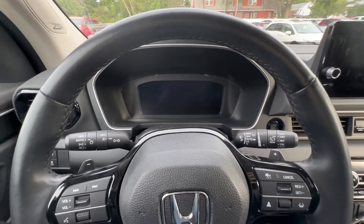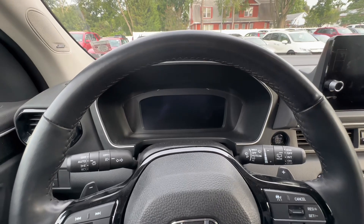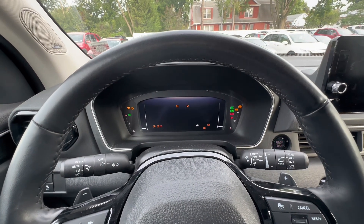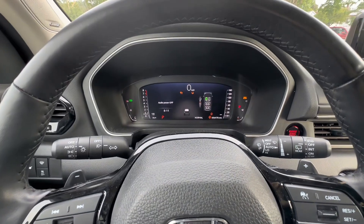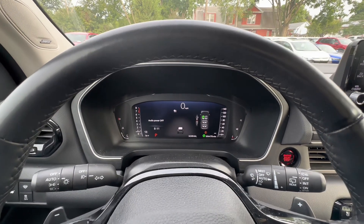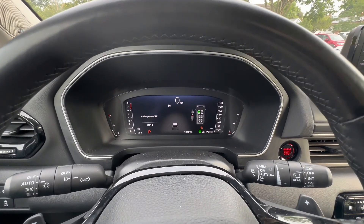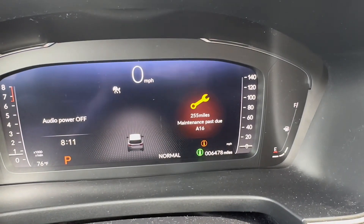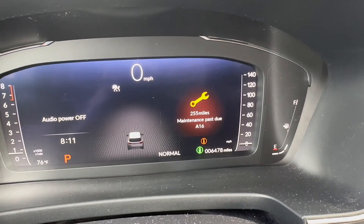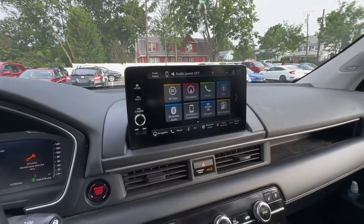What you're going to do is start your vehicle — you could also do this with just the accessory on — and we'll just wait for the prompt. As you can see, it is 250 to 255 miles past due.